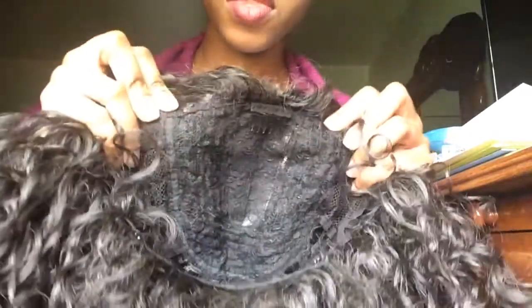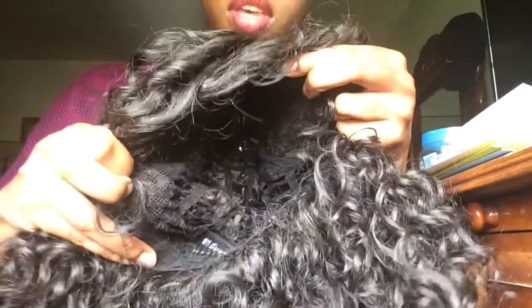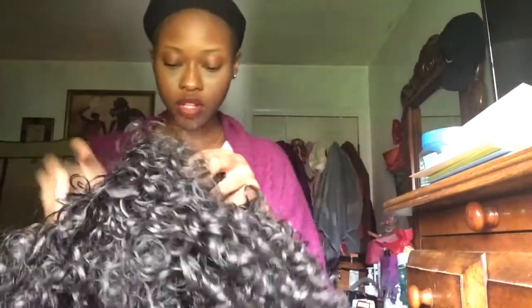On the inside you have a comb at the top and a comb in the back, so this is how the inside looks. It also has adjustable straps. I'm gonna go ahead and try it on as a middle part first.